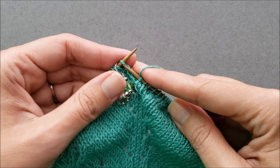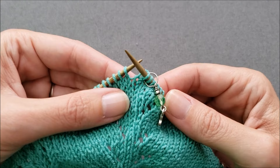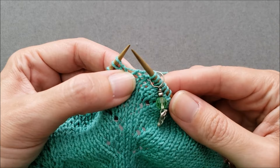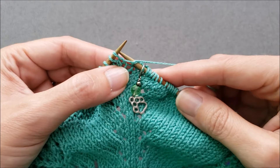Let me show you one more time. I'll work across a couple stitches and now I want to make another open bar increase. I'm going to find the horizontal strand — it's right there. Insert my needle knitwise because I'm on the knit side of the fabric, then work my stitch and pull it through, and I have my open bar increase.